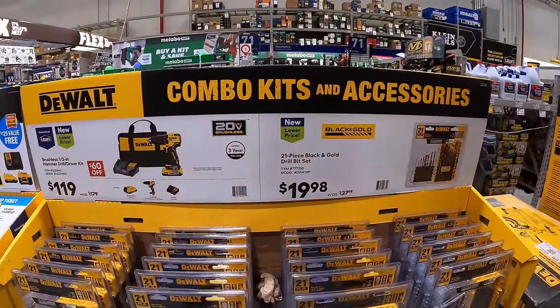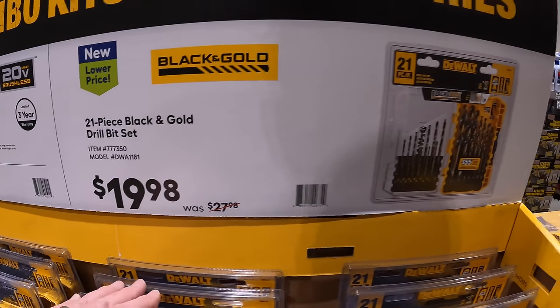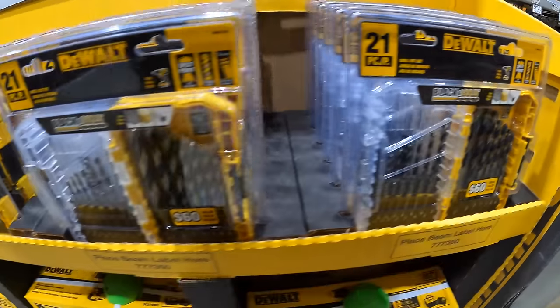And for $19.98, you can get the 21-piece black and gold drill bit set.